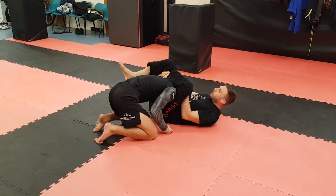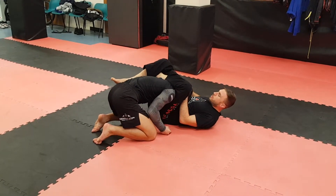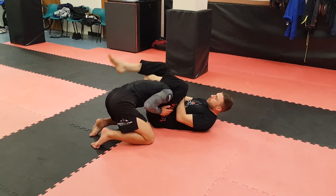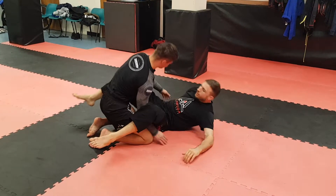So I angle off, lock it up. I'm not bothered about the arm — squeeze my legs, pull the head down. Just keep holding it to get the finish. I finish it like a guillotine.